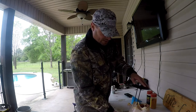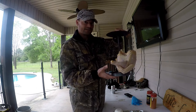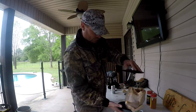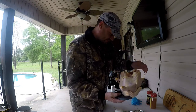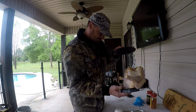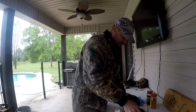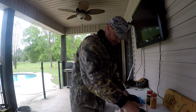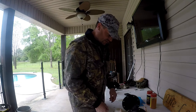Here's a rotisserie chicken. This thing is so good — well, not right now, he's raw. We've cooked these quite a bit. They're really easy to make.